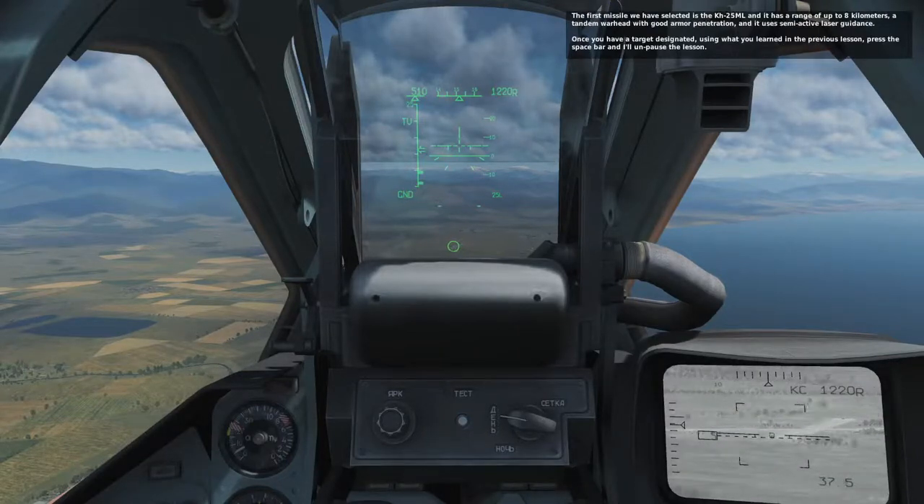The first missile we have selected is the KH-25ML. It has a range of up to eight kilometers, a tandem warhead with good armor penetration, and it uses semi-active laser guidance.